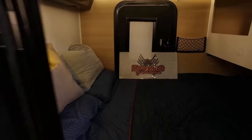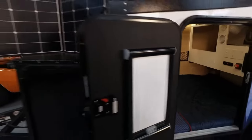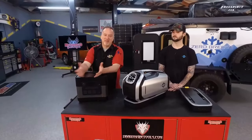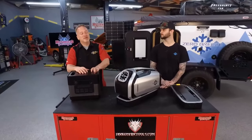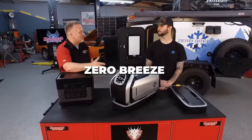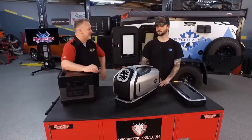Welcome back to Motorhead Garage presented by DragonFireTools.com. Maybe you're an overlander who loves to camp, or you love camping in a tent, or maybe you're a racer. All those things happen predominantly in the summertime and it's hot. And if you're like me, you're irritated because it's hot. There's a way around that though, Jonathan. Zero Breeze. Give me a snapshot of what this does.